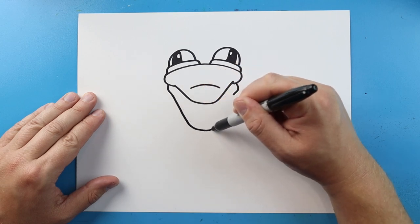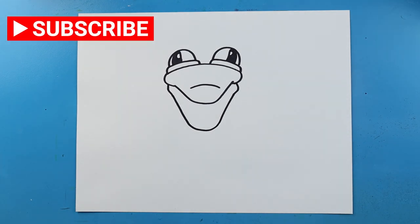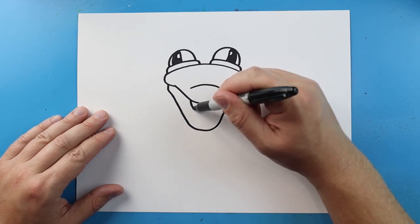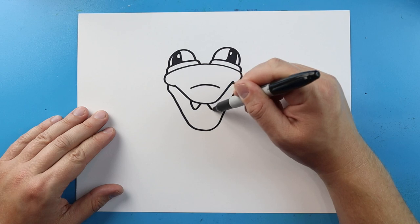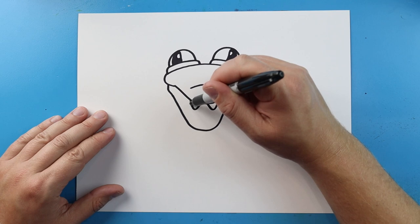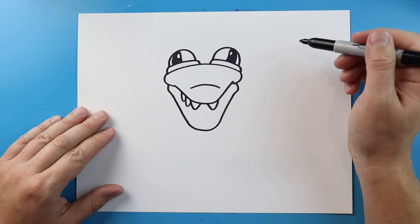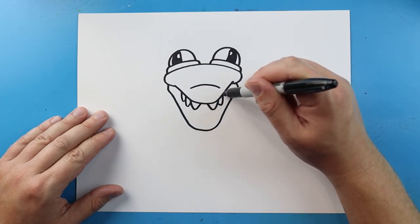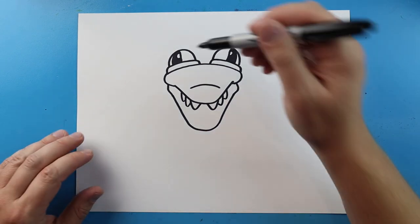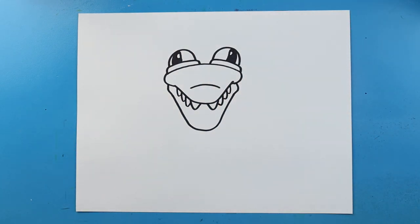Then we're going to make this line come down, curve it around, and come up here for the bottom jaw. Now we want to put some teeth in here. I'm going to begin by making a line that goes down and up, and then one here that goes down and then up. Let's add another one — go down and up, down and up. We'll do that same thing here, just go down and up, down and then up for some teeth on the top. I'm going to put one more on each side — down and up, down and up. That kind of fills it in just a little bit more.